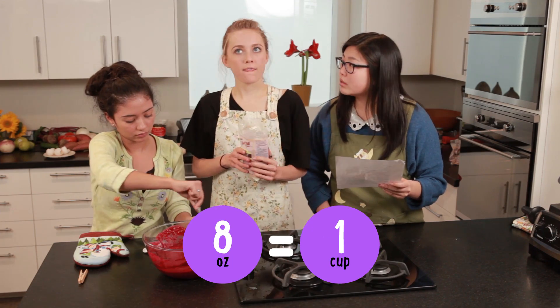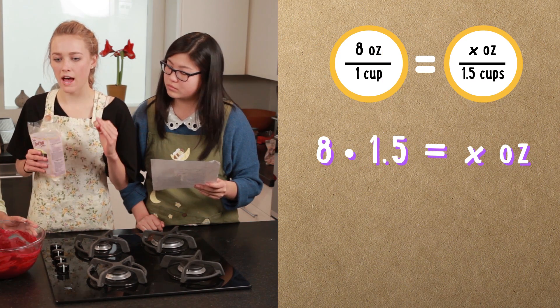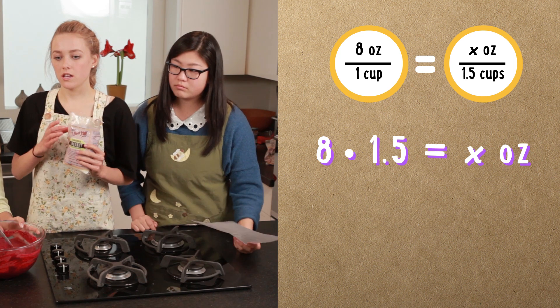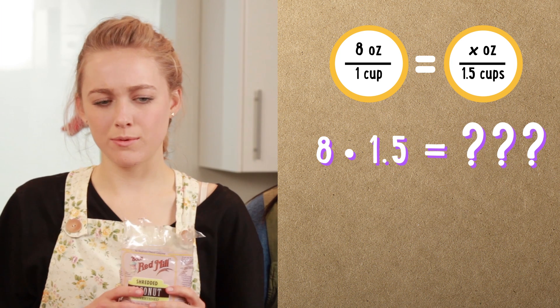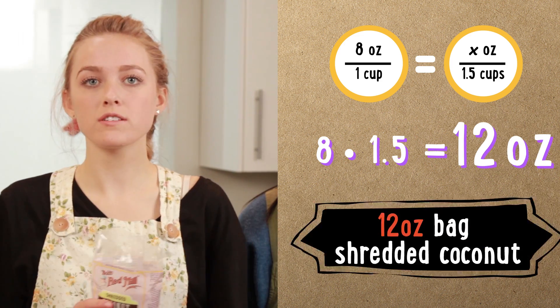The bag is actually 12 ounces. So how many ounces are in a cup? 8 ounces to 1 cup. So if we have 8 ounces to 1 cup, we need x ounces to 1 and 1 half cups. 8 times 1 and 1 half gives us 12 ounces. We need the whole bag!